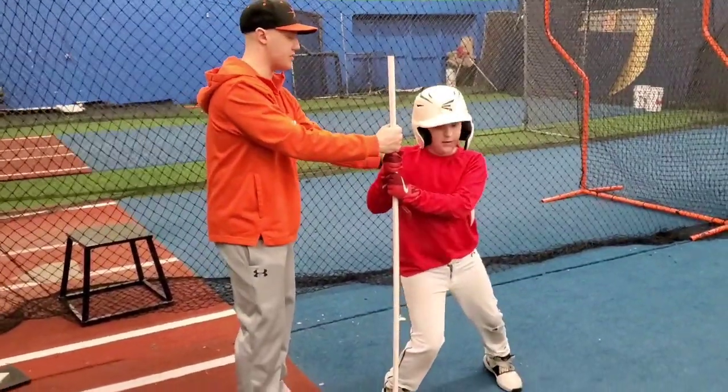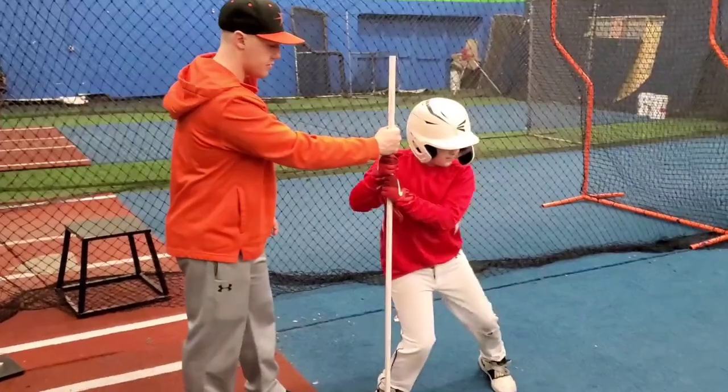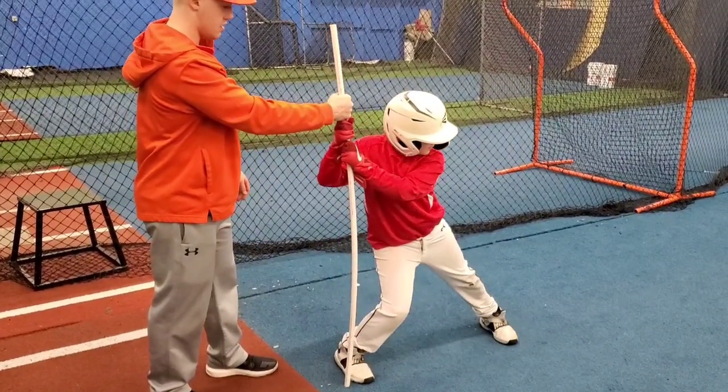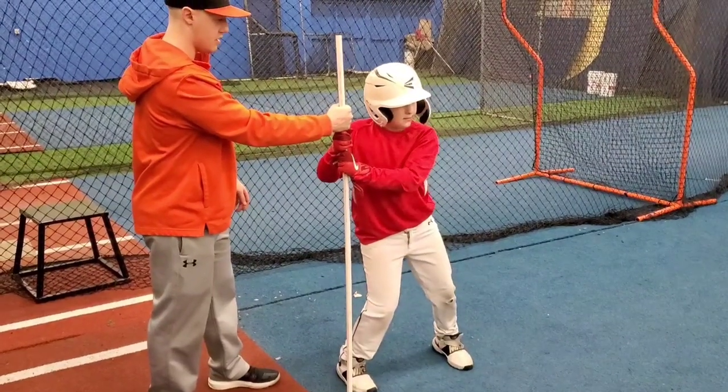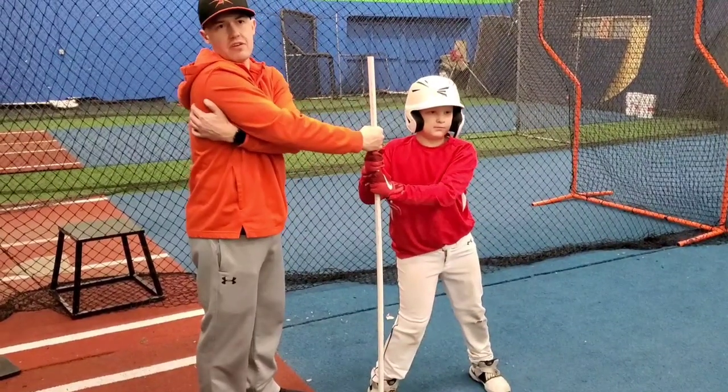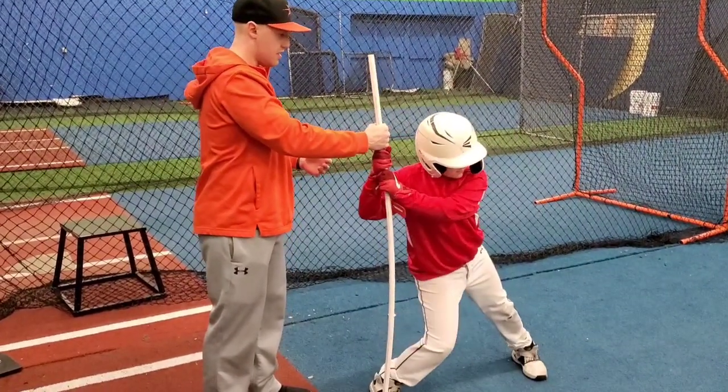This first drill: you're going to step and you're going to feel that load in your scapula — or shoulder blade, as I say to them. Go ahead and do a couple of those. That's where you should be feeling it, in that general area.